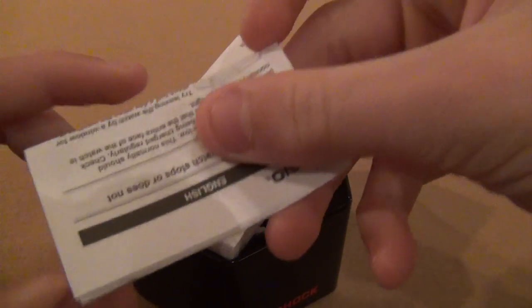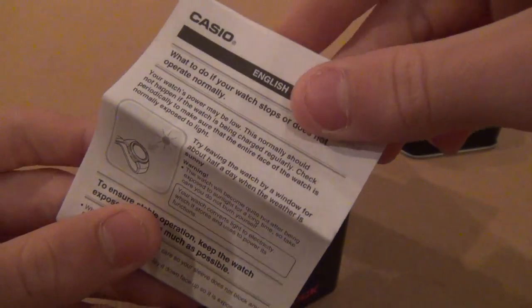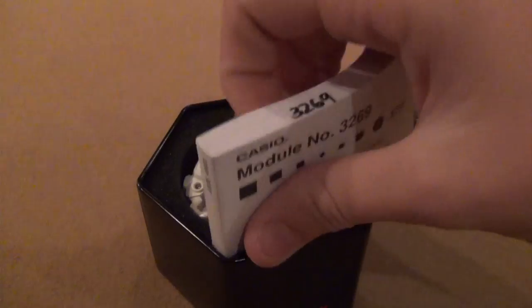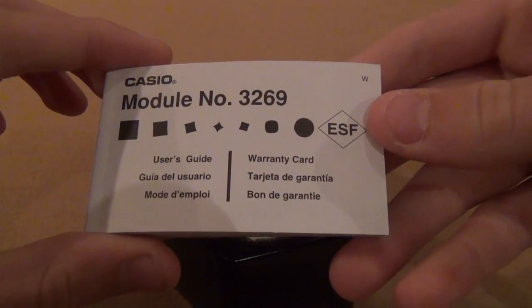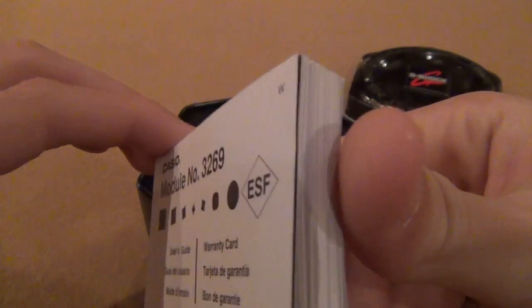Here are the instruction manuals that it comes with, just the basics. It has multiple languages. This is everything you could possibly ever need to know about the G-Shock GR8-900A7.